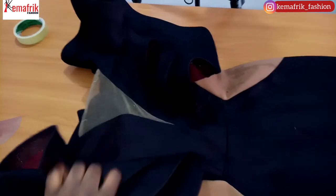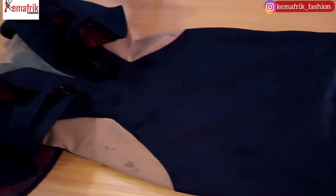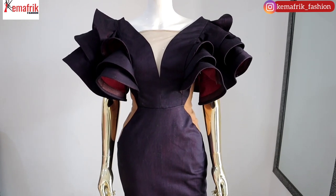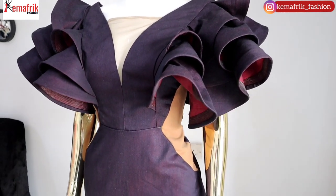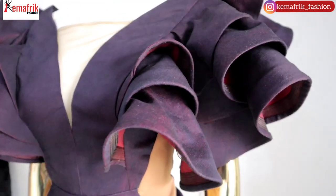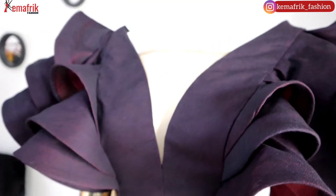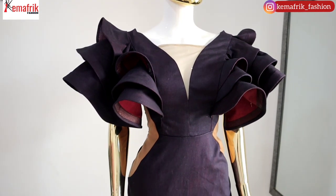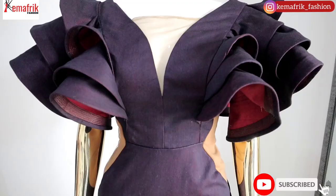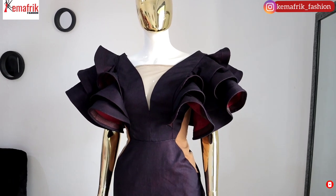It was really worth it — the outfit looked fabulous. Let me show you this on a mannequin. Yeah, this is what we have. It looks so classy, so elegant. If you'll be giving this a trial, let me know in the comments. If you like tutorials like this, it would be nice to hear from you. Please don't forget to subscribe if you haven't, and hopefully we'll see each other in the next video. Thank you so much for watching — bye!